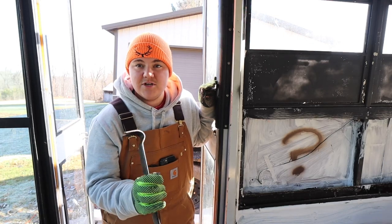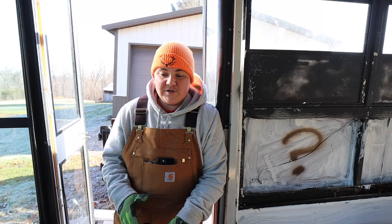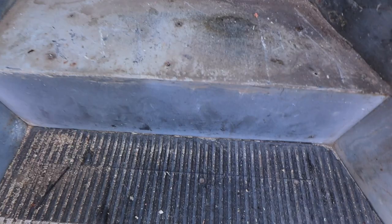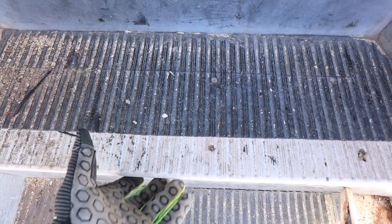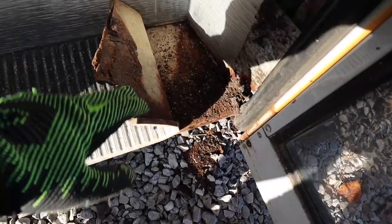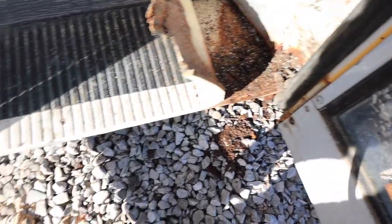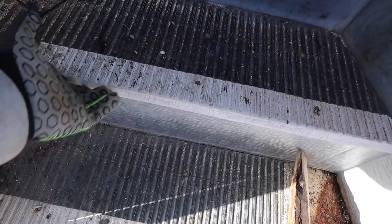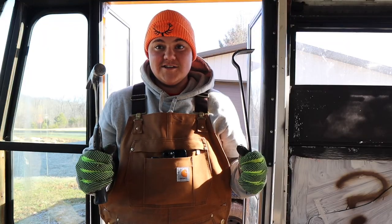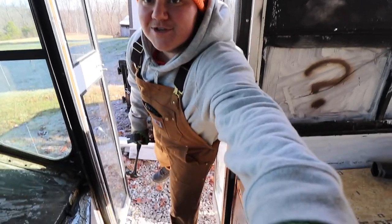Marissa is upstairs editing a video for her channel right now. What I'm doing is finishing up these stairs. As you can see, we got the first one up — and down here pulling up the next one, there's some bad rust. It looks like the corner is mostly where the rust is at. I'm going to get the rest of these stairs up and then look at the rust on the sides. As Marissa would say: cue the montage, cue the music, let's get this done.